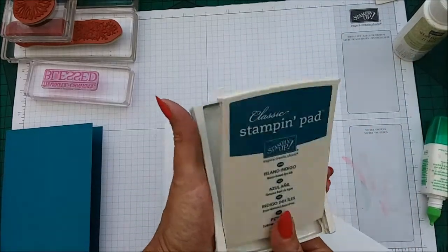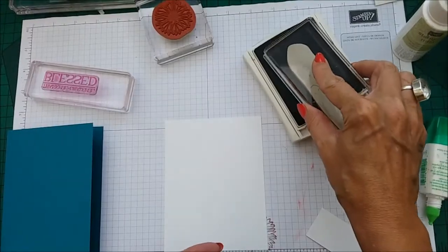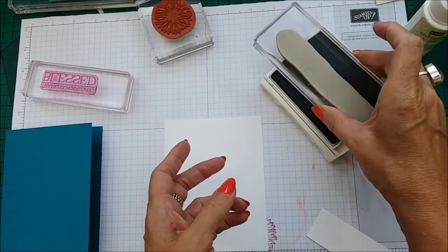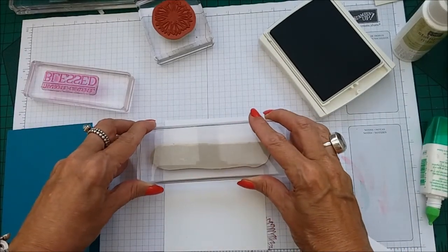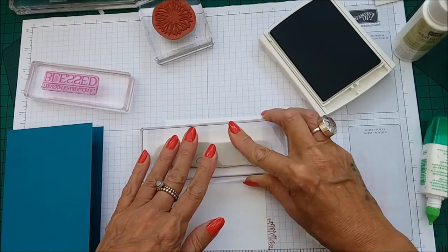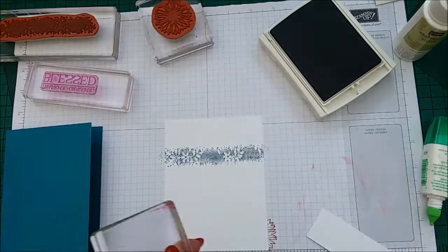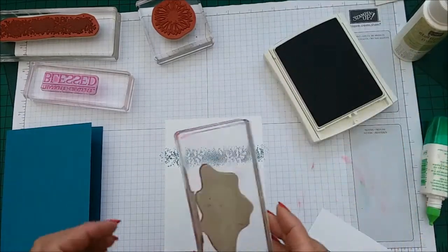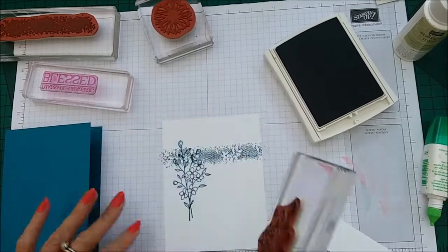We're using Island Indigo and I'm going to take the background stamp first, just making sure it's nicely inked up. I really don't know what it's going to look like in this colour, but I'm sure it's going to look absolutely fantastic. We're just going to go across — let's say about the middle there. Then taking the flower image, we're going to pop that down about there.